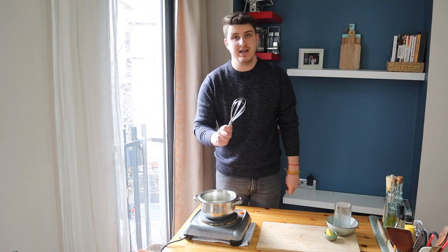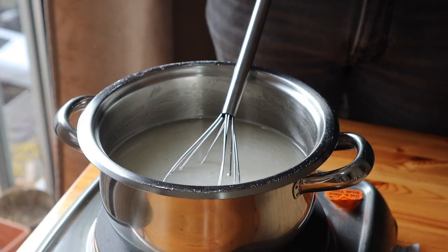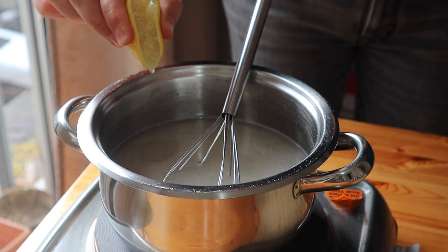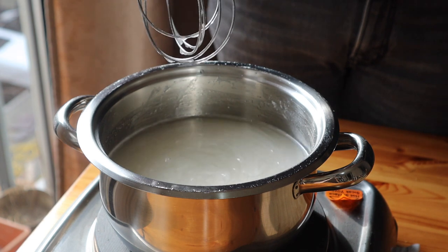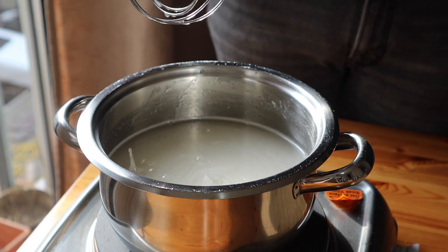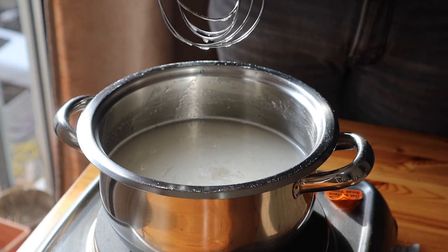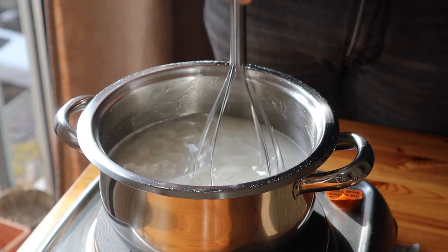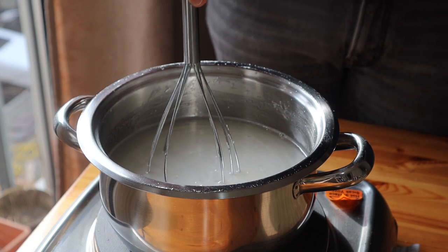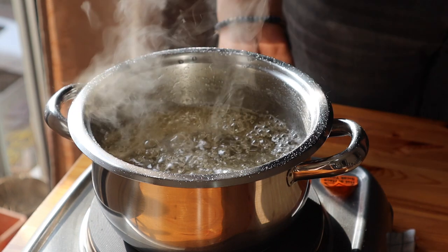I'm going to pour plain tap water — cool, not hot or cold — then I'll whisk it slowly until the sugar is completely dissolved. Now it's time to add one teaspoon of lemon juice. Lemon juice is quite necessary because it protects our syrup from crystallizing, and also balances out the very heavy sweetness of all that sugar.